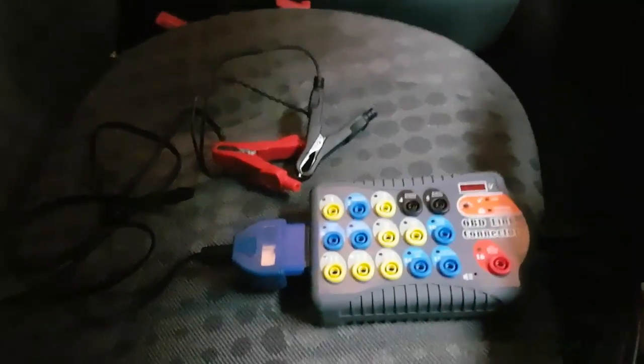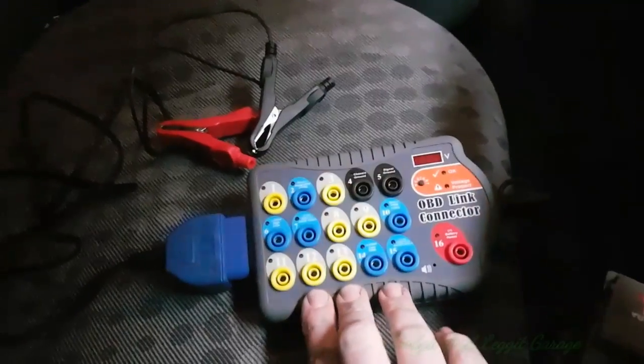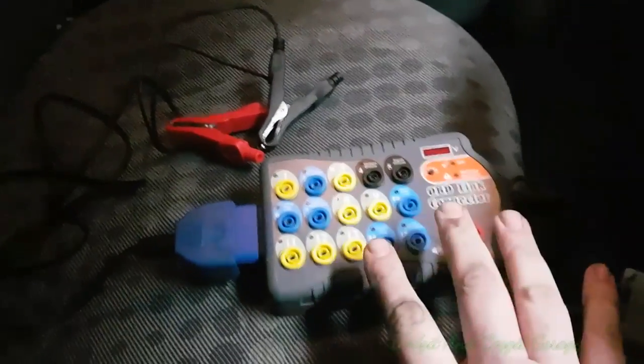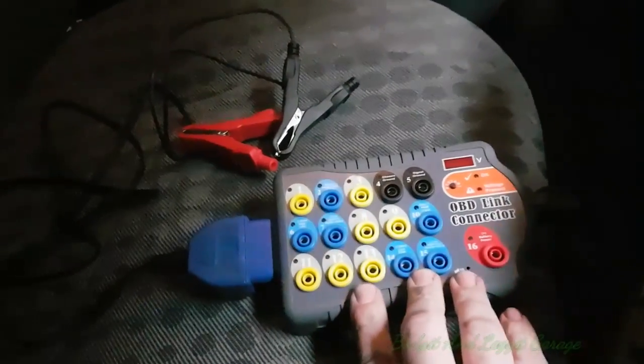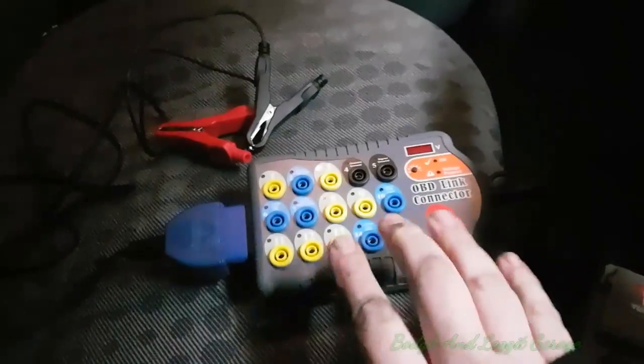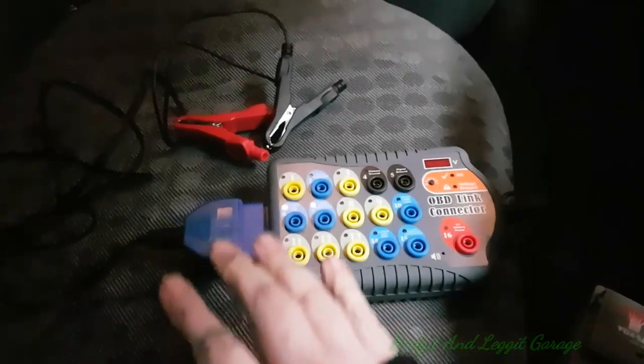Welcome to another budget and legged video. As you can see, we've got a breakout box here and a battery down here. I'm going to do a full video on this showing you what you can actually do with it, because you can do a lot more than just measure CAN networks and stuff like that. They are absolutely fantastic, and this particular one can actually work as a memory saver as well.